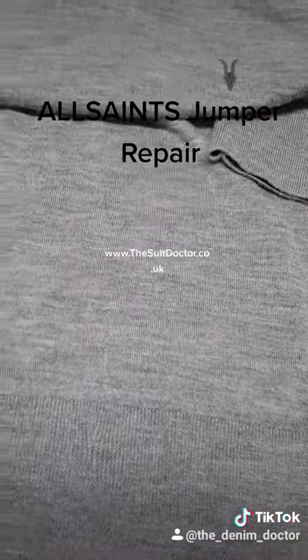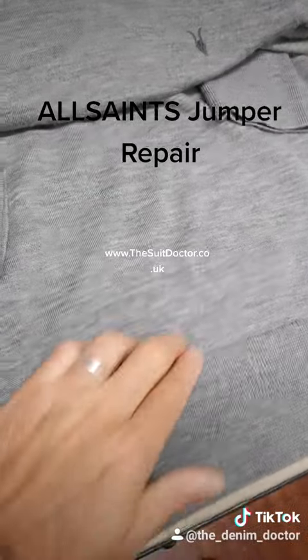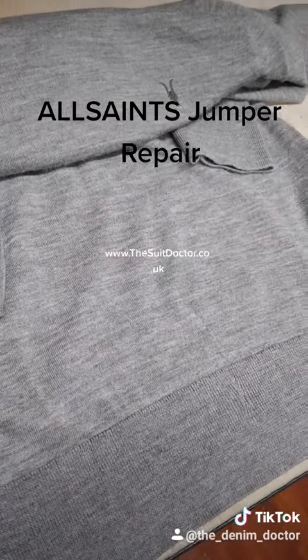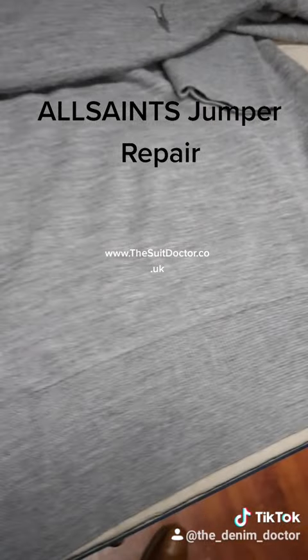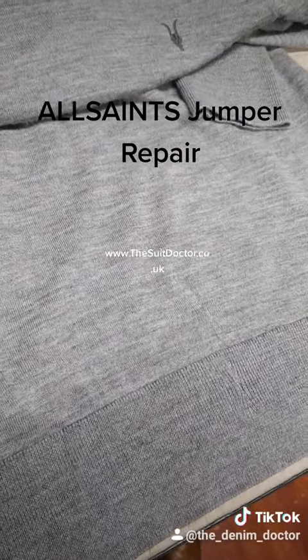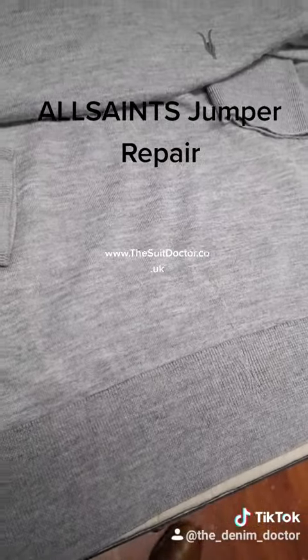There we have it — the holes have pretty much disappeared, barely noticeable. Much better than just leaving it the way it was. The customer will be very happy that the All Saints jumper has been fixed. If you've got any questions about jumper repairs or stuff like this, drop me a DM or an email: michael@thesuitdoctor.co.uk.